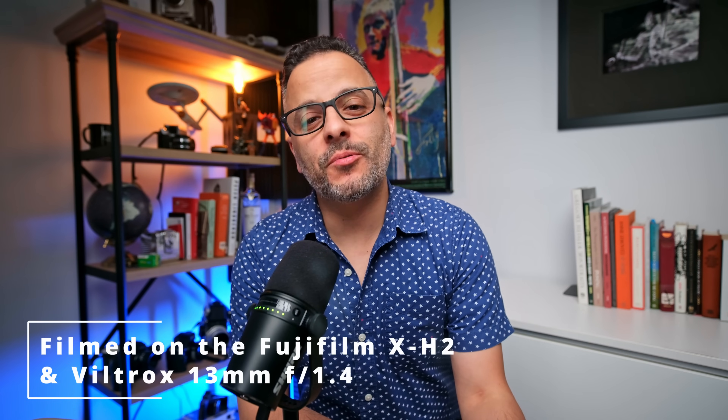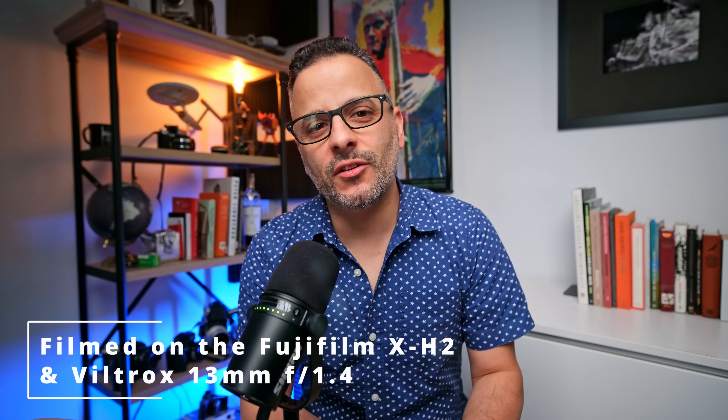Before we get into this video, don't forget to enter my 10K sub giveaway, because the prize is this very Viltrox 13mm lens I'm reviewing today. All you have to do is subscribe to my channel and hit all notifications, like one of my videos, and leave the comment 'pick me Pete' with a camera emoji. You're now entered to win this lens when I hit 10K subs. Check out the linked vid in the description below for all the details.